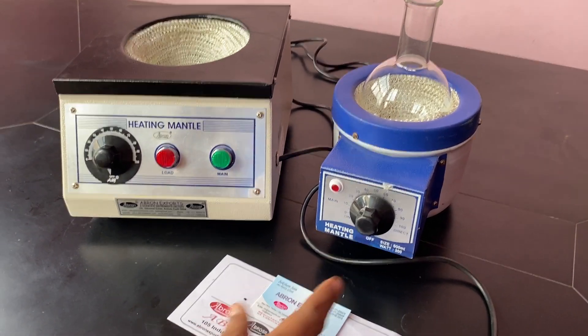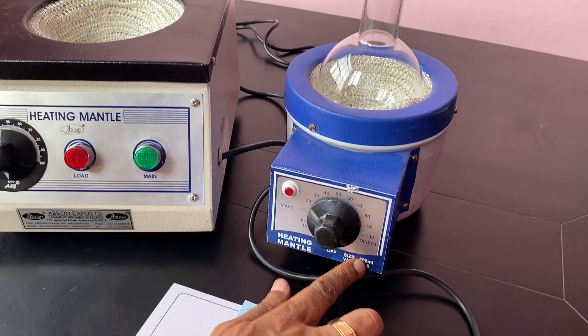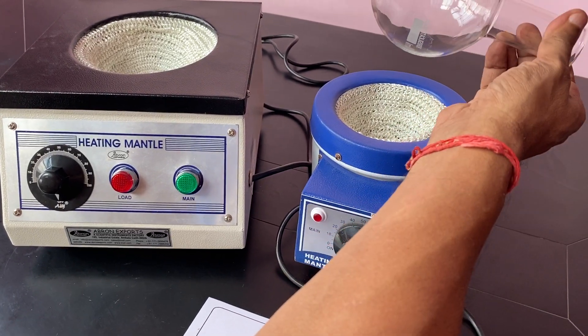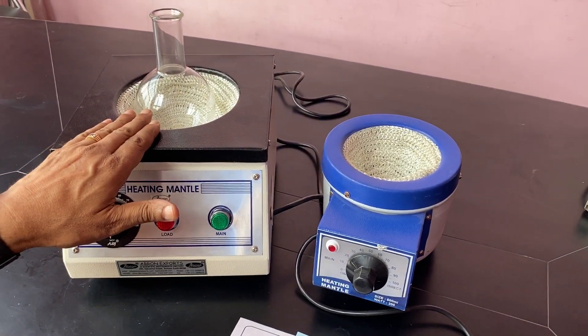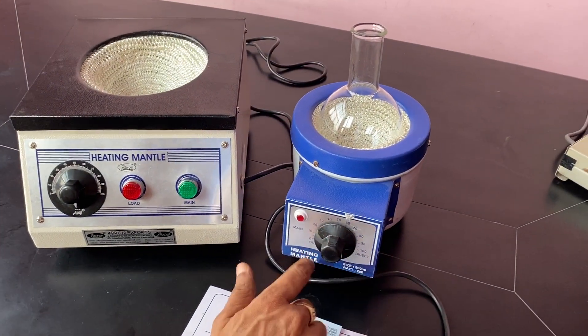This is a heating mantle which is 500 ml capacity; this one is 2 liters capacity. You can put the flask — better to use the same capacity round bottom flask. It is only suitable for round bottom flasks. This one is better for 1 liter, 2 liters, 500 ml, or 250 ml.